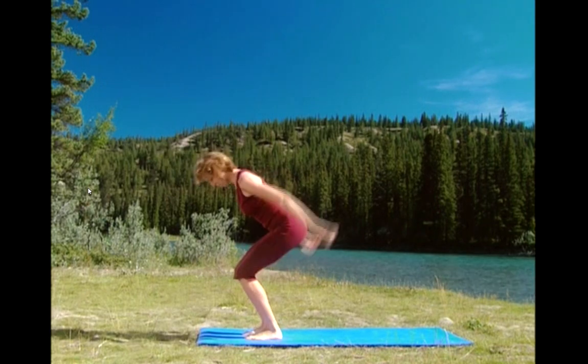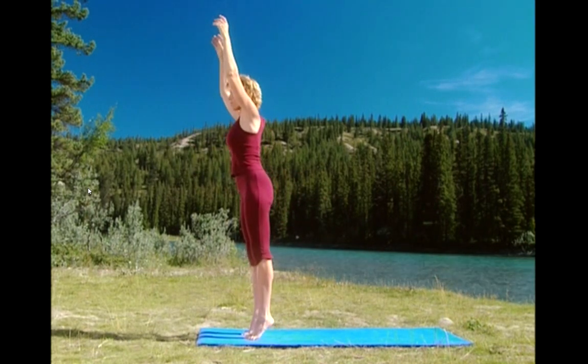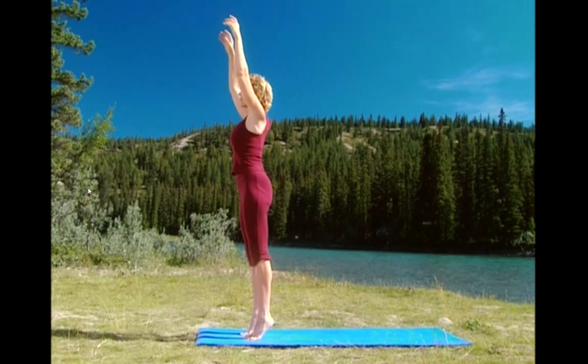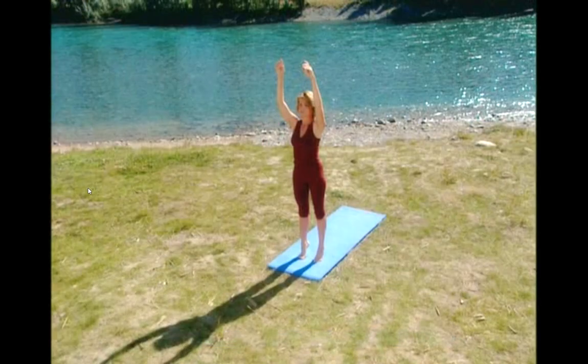Exhale. Two more and lift. Exhale. Last one. Now balance up on your toes. Hold it, hold it. Lower the arms all the way down.